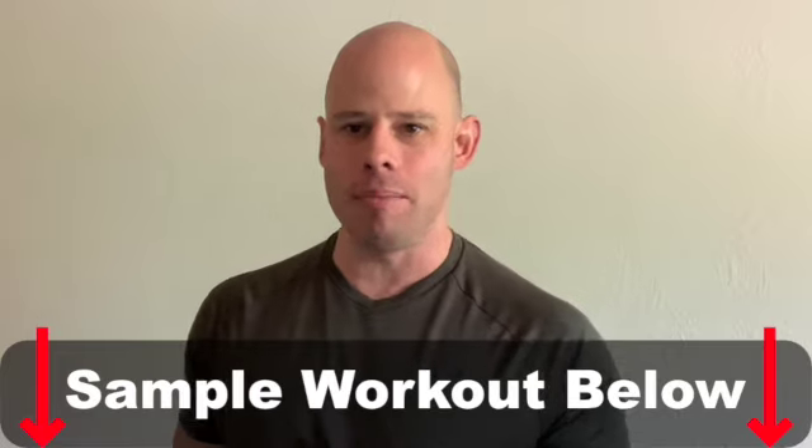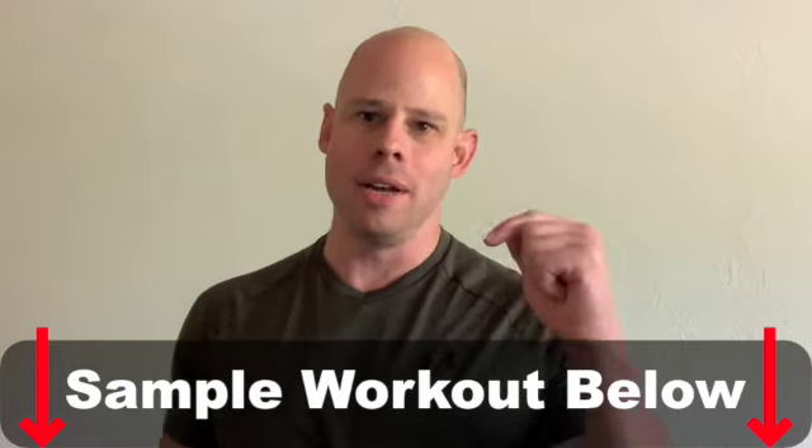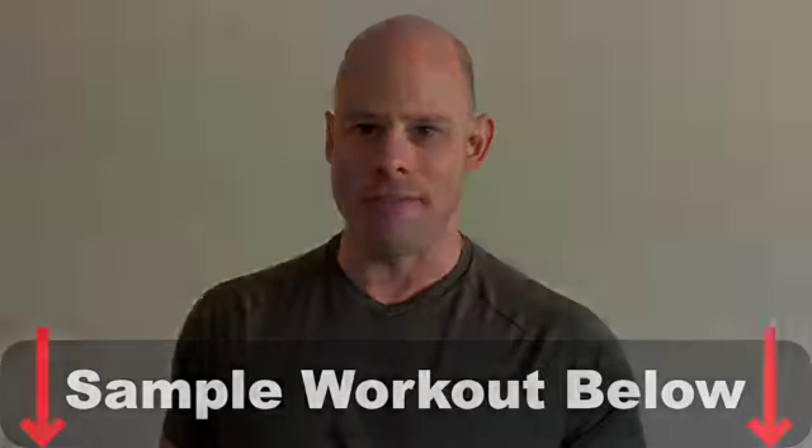Those are my favorite exercises for bar and chain isometric devices. Check out the sample workout in the description below. You can also find more information there on the Isochain, the Ultimate Isometrics Manual, and more videos. Talk to you next week — time to be fit, live free.